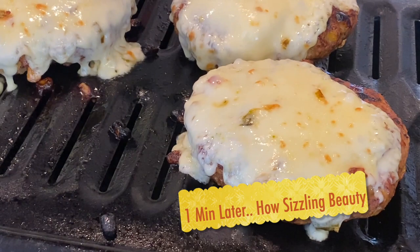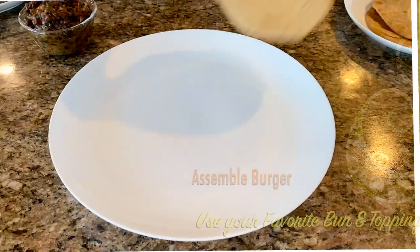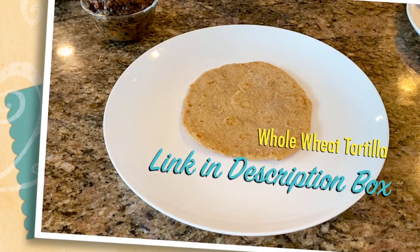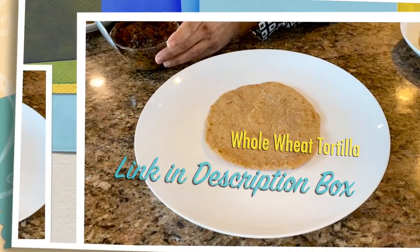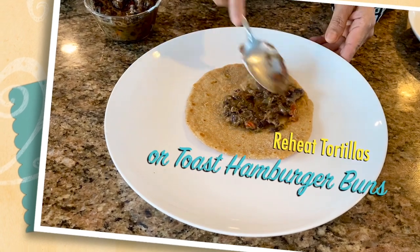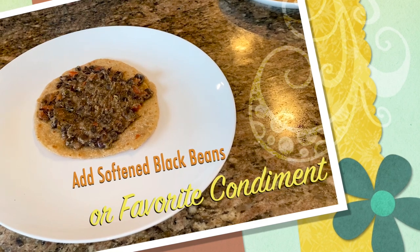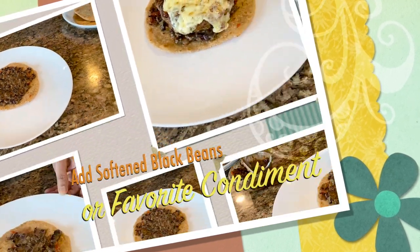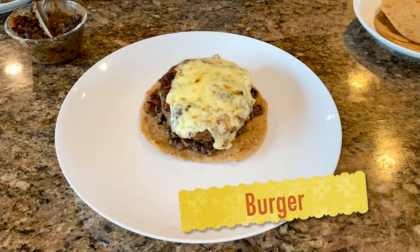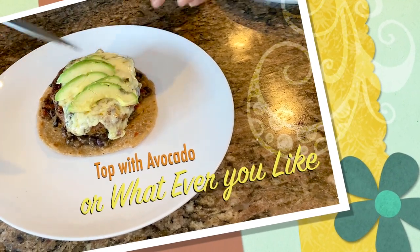How beautiful is that! You could use any type of bread you like, but I like to use my whole wheat tortilla. I reheat them with some olive oil or butter to crisp them up a little bit. Then I add some of my softened black beans on here, the burger, and then I like to add avocado.